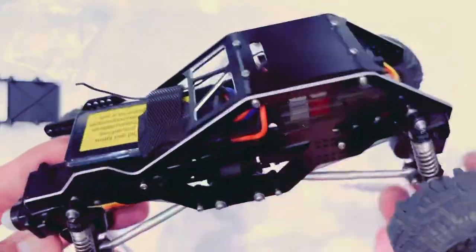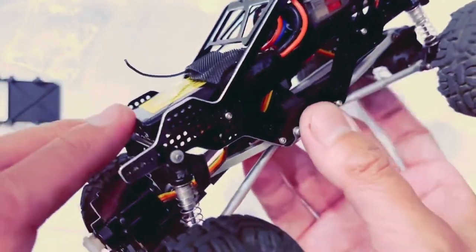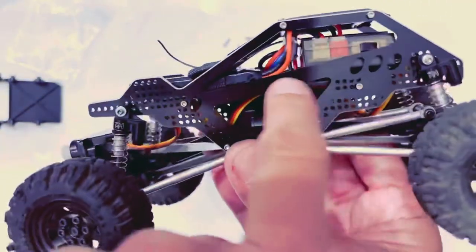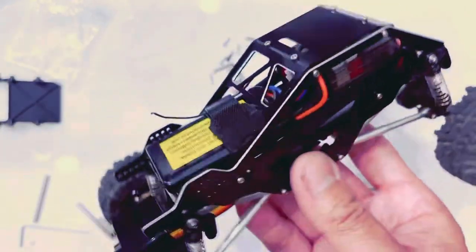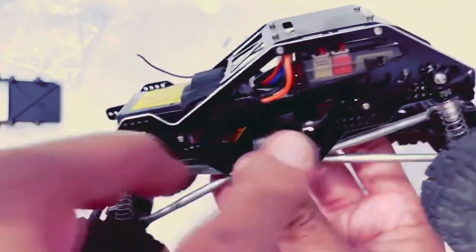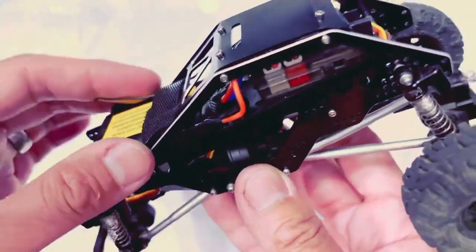We're going to go over lessons learned at the beginning of this video, even though I discovered them at the end, so that as you're putting this together and following along you have them in mind. There's a flat piece in here that holds the ESC and the battery — basically a tray. You're going to want to mount the battery strap on there before you secure it onto the body, otherwise it's really hard to feed through. That's a mistake I made — do that ahead of time before you mount it.